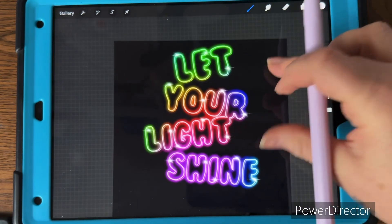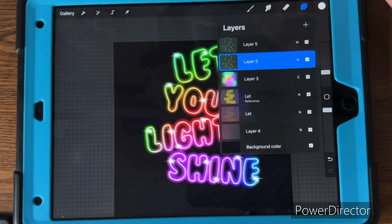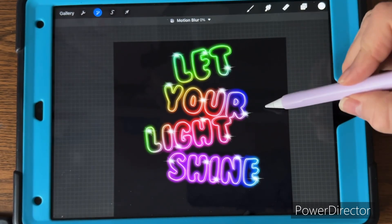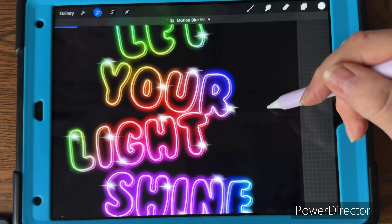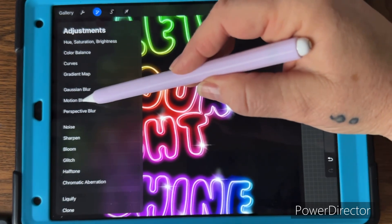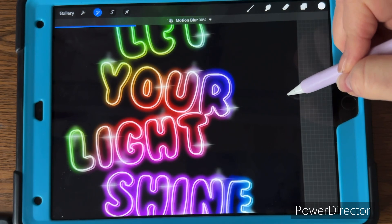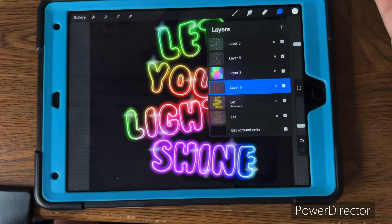You can leave it as is, or duplicate that flare layer. On the bottom one, go to adjustments, apply Motion Blur top to bottom — that makes the flares extend vertically. On the other layer apply Motion Blur left to right so they flare out horizontally. It just makes it a little more fun. Then put a new layer above the reference layer.